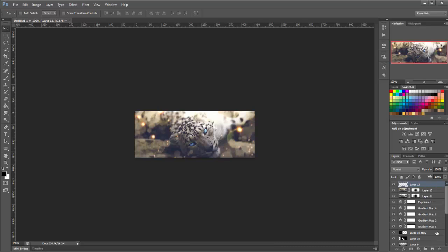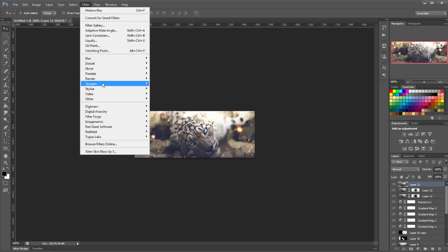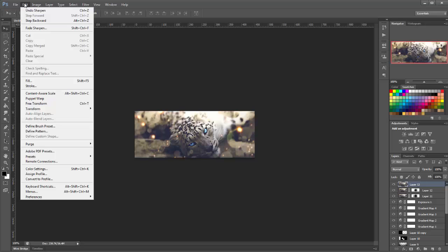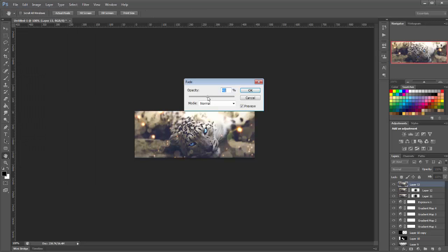Now we're going to make a new layer and apply it once more. Then go to Filter > Sharpen > Sharpen. Then go to Edit > Fade Sharpen and bring it down to about 40%.